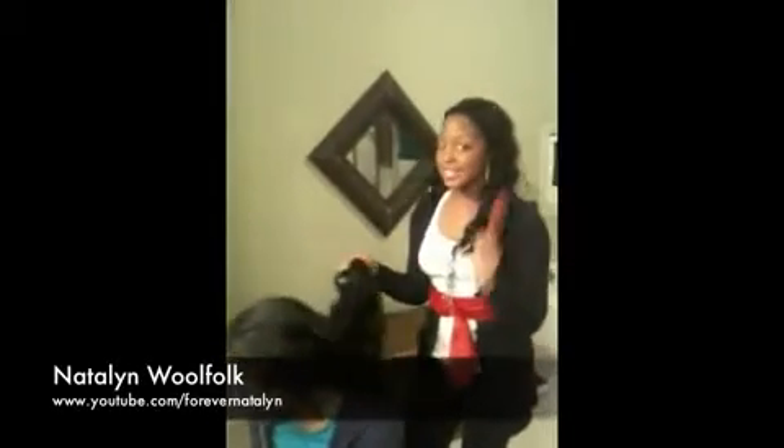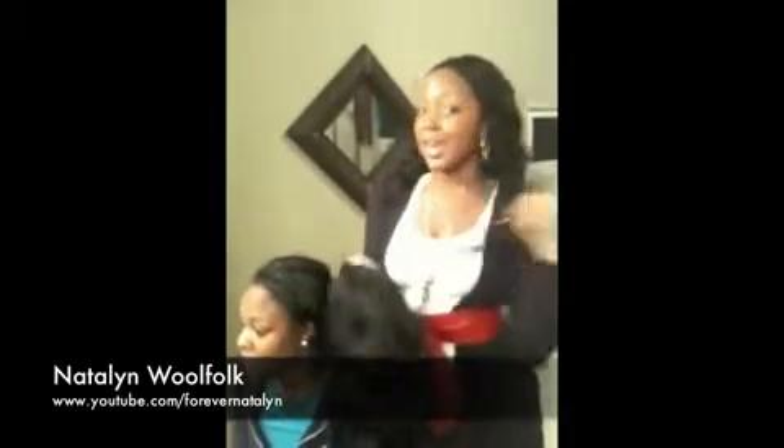Hey YouTube! What's up? Welcome back to my channel, Material Girls Channel. I'm Madeline, and today I want to give you a quick tutorial on how to take care of your half wig. I'll be using a model today, not myself. This is Raven, and she wears the same hair that I have — the Outre Half Wig by Ennis Yasmine.